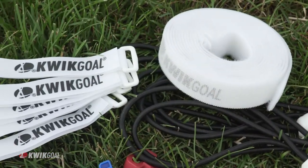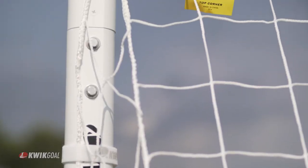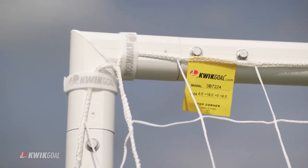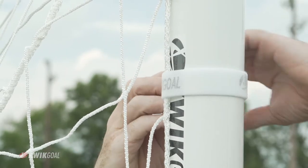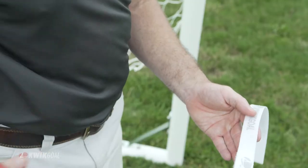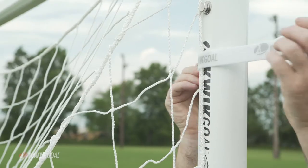Quick Goal offers a variety of net attachments to best suit your needs and product styles. For goals that do not have a quick lock net channel, we recommend the following products. Net Fastener is a reusable two-sided velcro roll, easily used on any goal. The application is simple: cut the velcro to the desired length and attach the mesh of the net to the goal frame.